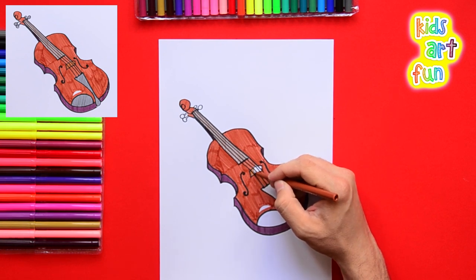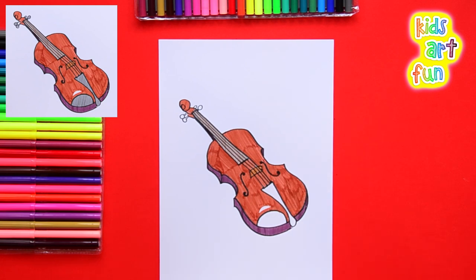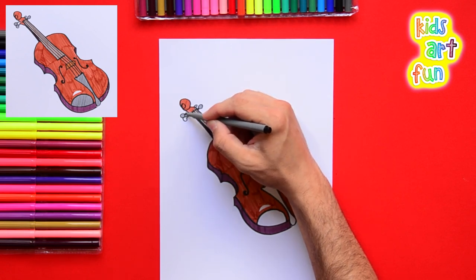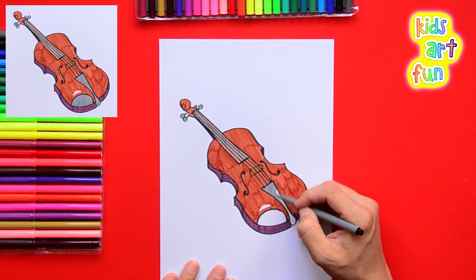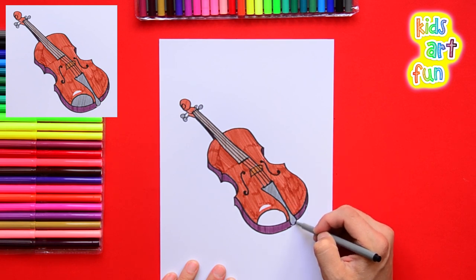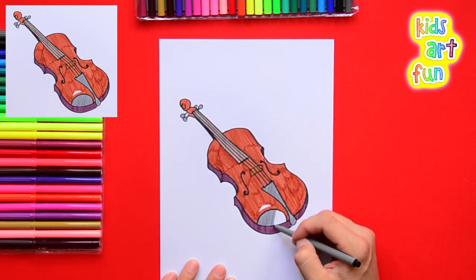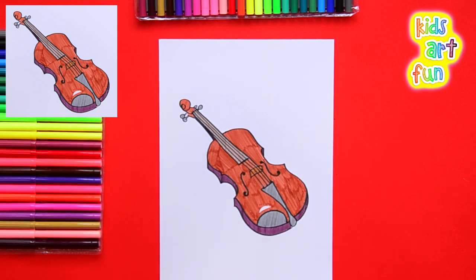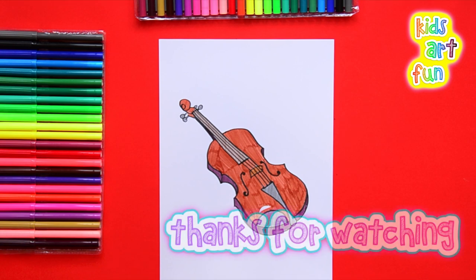We're going to put the same deck color right underneath the bridge — we missed that spot a moment ago. The knobs get a kind of silvery color. And finally, this is where the chin sits and helps hold the violin while you draw the bow across the strings. So there it is — we're ready to learn how to play violin! It's a long process, but it is a beautiful instrument. Thanks for watching.